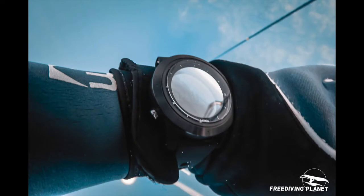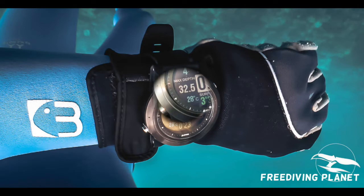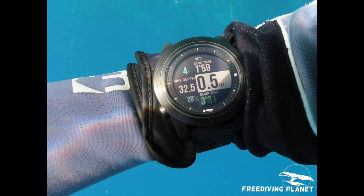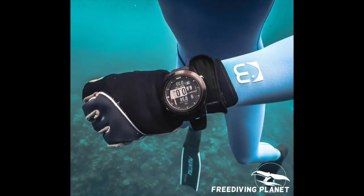It comes with a stopwatch of course, and it's easy to use. The application is also very cool and very easy to use. When you pair the Atmos Mission One to your phone, you can even receive emails on your computer — it's kind of fun to check messages from friends right on your device.